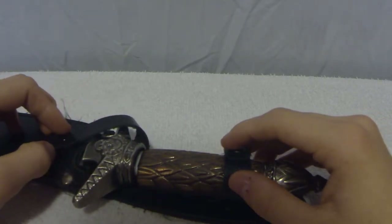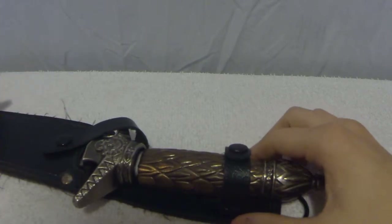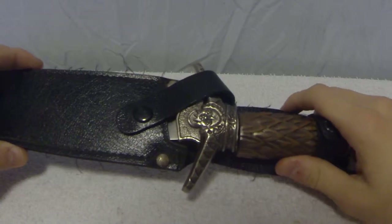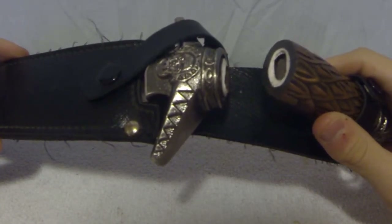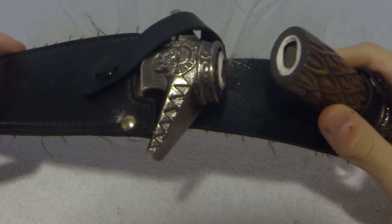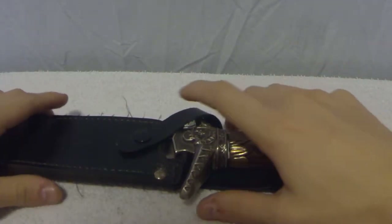We don't really have any future plans to use this in a video though, which is probably the best idea, because it's not really usable in cinematography anymore — unless we had some superglue, that is. So thanks for watching, and as always, goodbye.